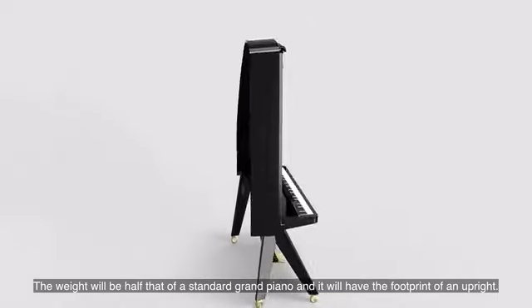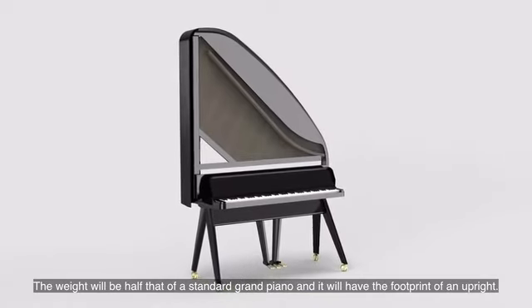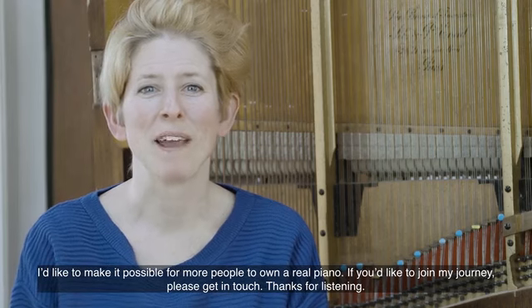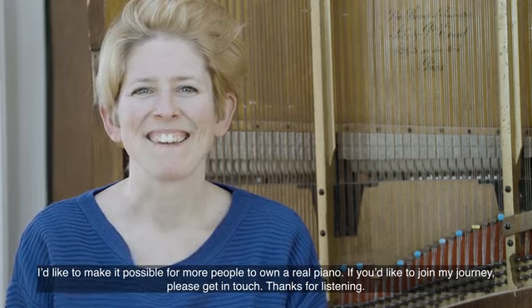The weight will be half that of a standard grand piano, and it will have the footprint of an upright. I'd like to make it possible for more people to own a real piano. If you'd like to join my journey, please get in touch. Thanks for listening.